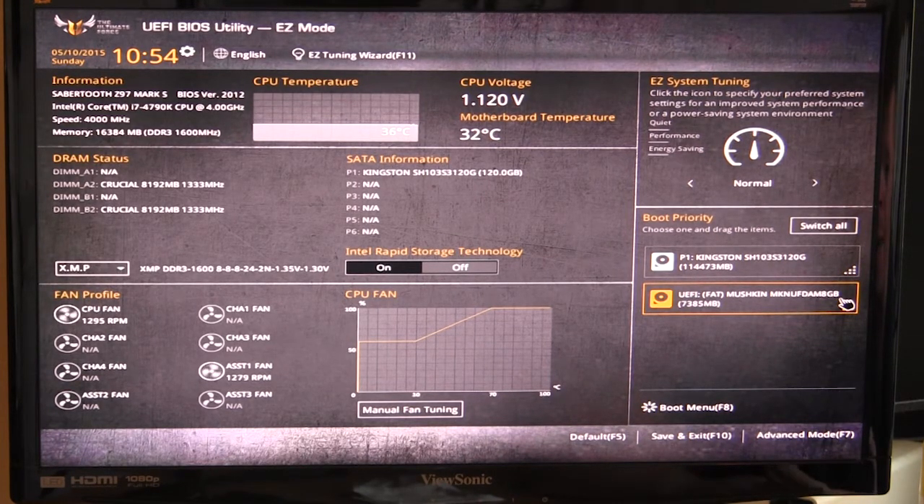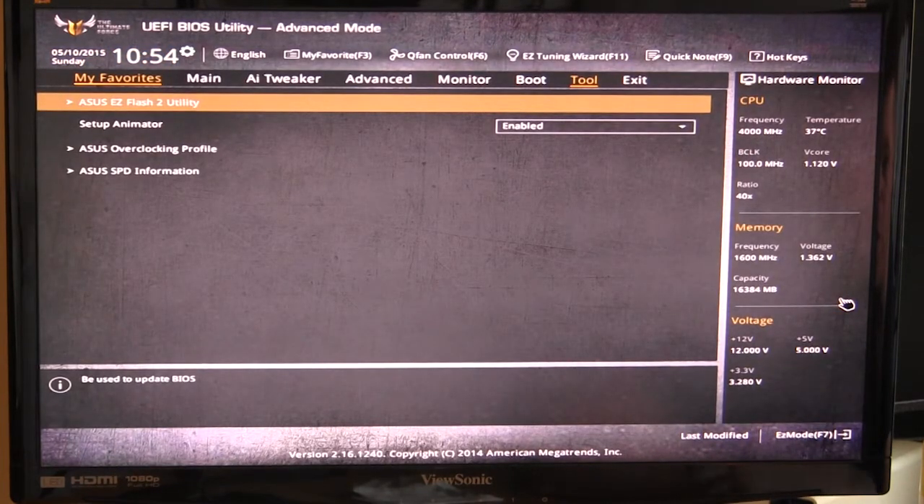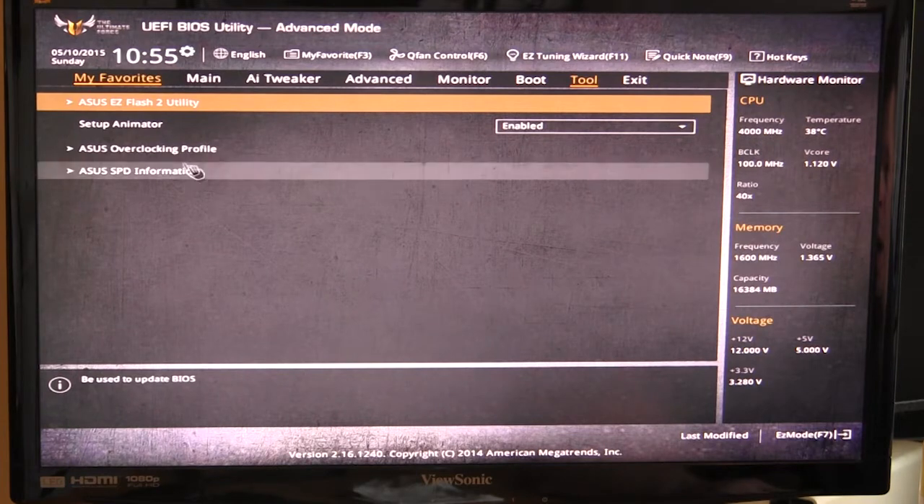That covers the Easy Mode part of the BIOS. If you hit F7 you go into Advanced Mode, which is what ASUS calls it. The first thing you'll see is your My Favorites menu — typically when you first get your motherboard this will be blank. I've added a few things to My Favorites that I change a lot, which makes it much easier. You can add any settings you frequently change so they're all right here without having to navigate through multiple menus.